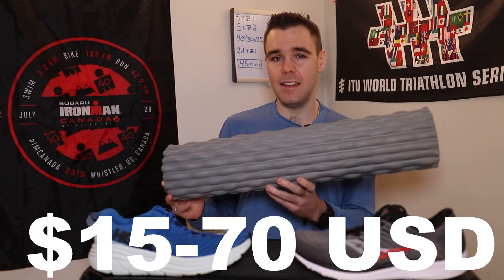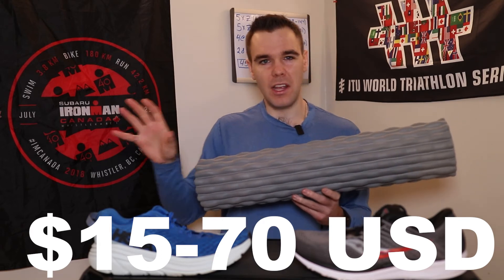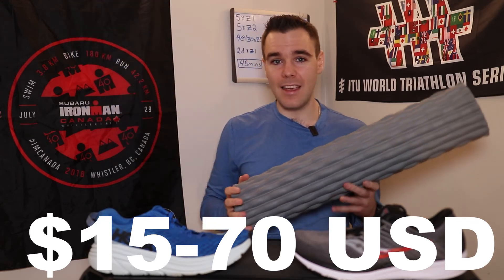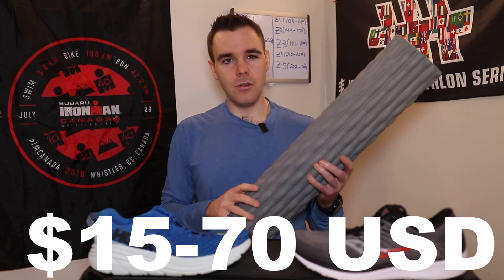How much are they? This one right here was a fantastic deal — I got it at Costco for 20 Canadian dollars. But on Amazon they can range from around 15 dollars all the way up to 80 or 100 dollars, so the price difference is quite insane. All you really need is one that works. There are different densities, so if you're new to foam rolling I'd recommend getting a slightly lower density one so you're not as sore. And again, foam rollers are pretty easy to use.